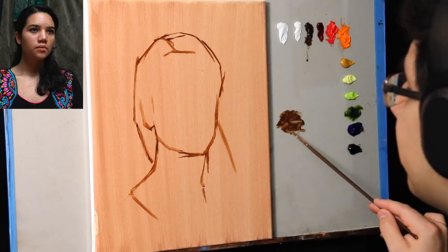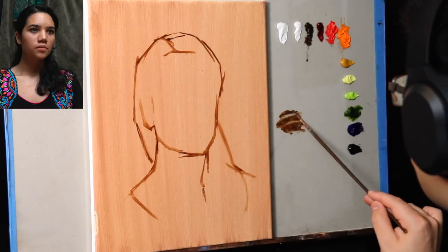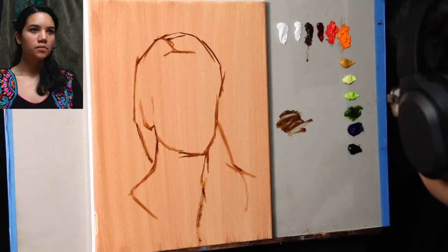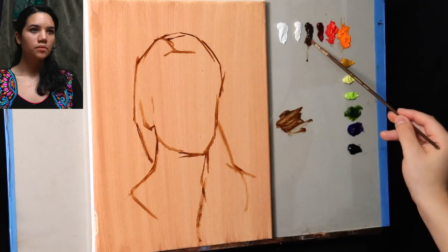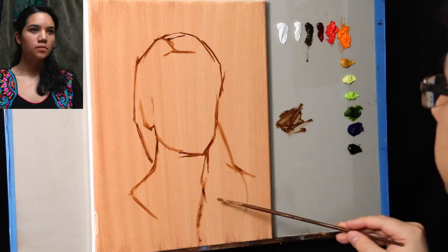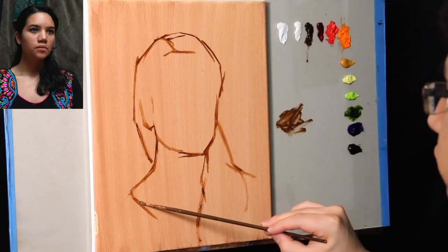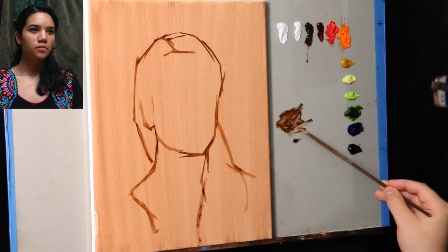We're just now starting to transition into the block-in stage. We moved from the compositional stage, which was about placing all the elements in space as correctly as possible, to the block-in stage, where we use a simple set of straight lines and angles to simplify all the complex forms we observe from nature.